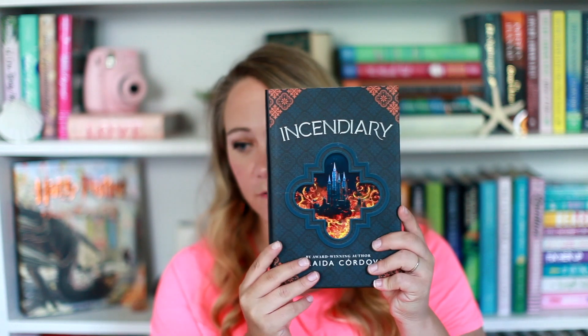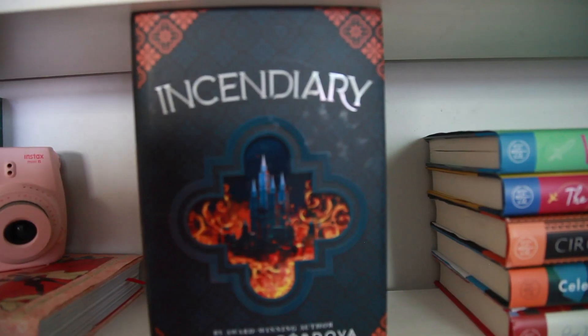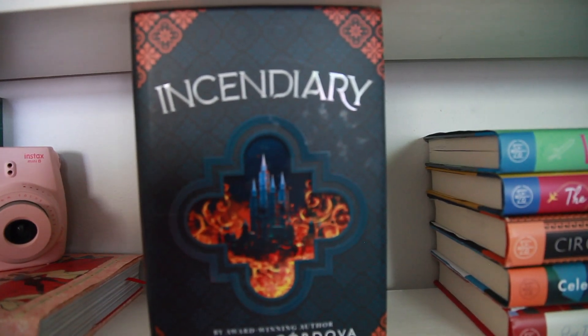The book this month is Incendiary by Zoraida Córdova — hopefully I pronounced that right. This is a heavy book and it is absolutely beautiful, really stunning. We do have it signed as well. I don't know much about this book: 'I am Renata Convida. I have lived a hundred stolen lives. Now I live my own.' This is an epic tale of love and revenge, perfect for fans of Saboteur and Sarah J. Maas. A deadly role, court intrigue, and magic inside. I have not read much YA fantasy and I need to remedy that. I think I might read this one — fire and it's beautiful, I can't get over it.